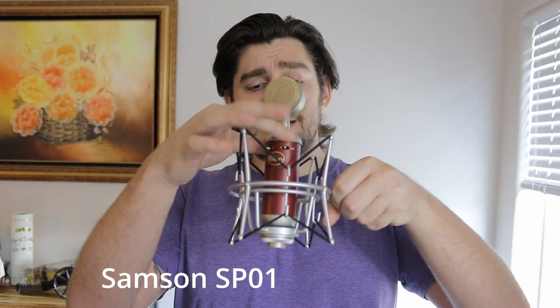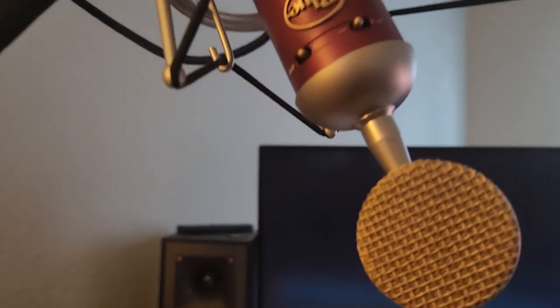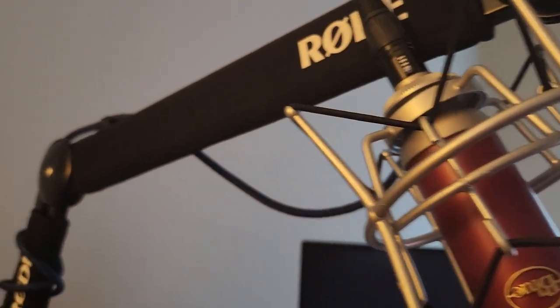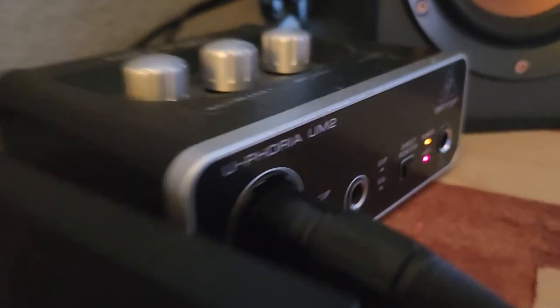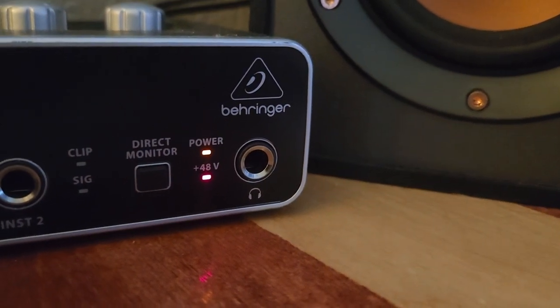I use this microphone in a Samson shock mount, and that goes onto my Rode arm. So we normally have the Blue microphone on the Samson shock mount on the Rode arm coming all the way down, connected to the Euphoria UM2 by Behringer. And because this is an XLR — it is not a USB, it is the old school XLR — you do have to have a little board or a different type of device to take that signal and turn it into a digital signal for your computer to use.